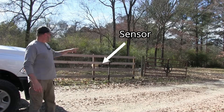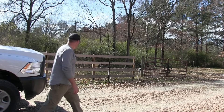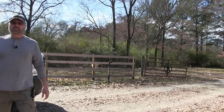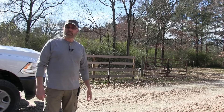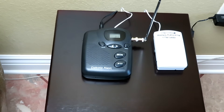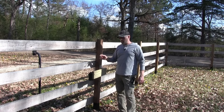First test: I'm going to walk across the driveway from one side and see if I set it off. Next test: I'm going to drive my truck into the driveway and see if that works too.